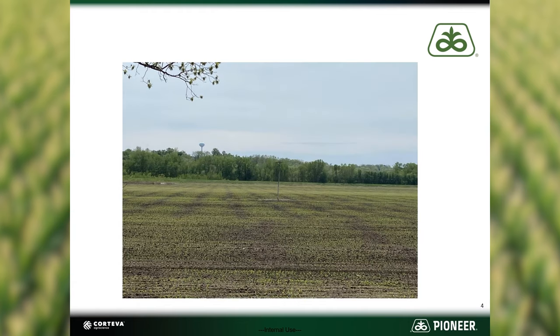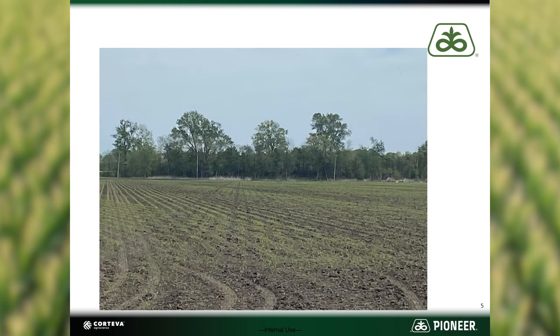The first sign you may notice are strange patterns across the field. In this picture, you can see areas of reduced growth and stand losses are evident. Here's another angle from the same field, and in less extreme cases, symptoms may only show up in certain areas of the field or you only see symptoms on scattered plants throughout the field.